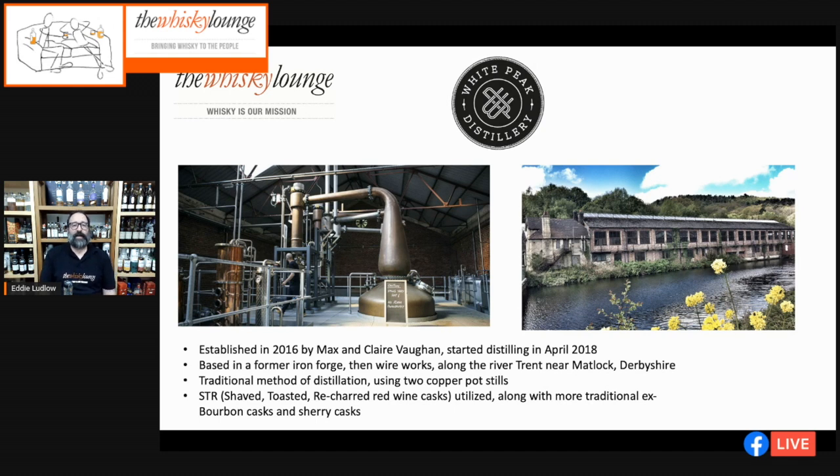It's not officially a whiskey yet because whiskey officially has to be three years old before it can be called whiskey — even in England. But it's very worthwhile to taste whiskies or spirit destined to become whiskey to see its evolution. The building itself is quite industrial-looking — no mistake, it was a former iron forge, around 140 years old, then a wire works, based along the River Trent near Matlock. The stills are very traditional shaped copper pot stills, and they tend to use STR — Shaved, Toasted, Recharred — wine casks along with more traditional ex-bourbon and sherry casks.